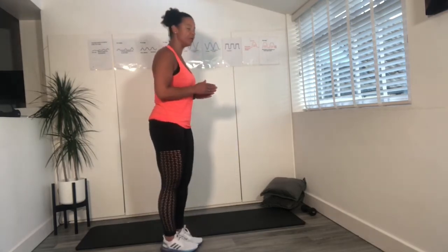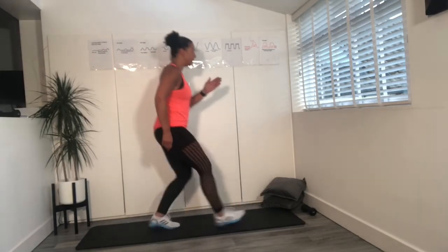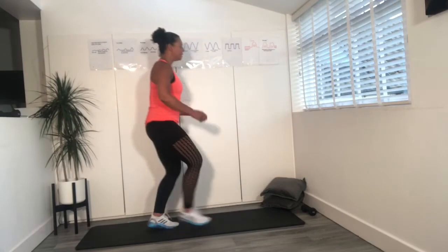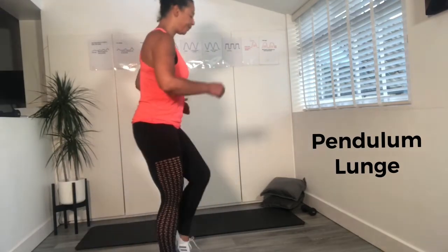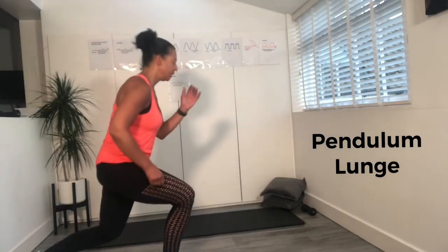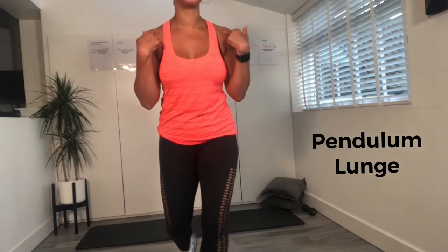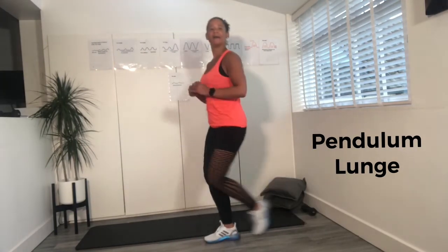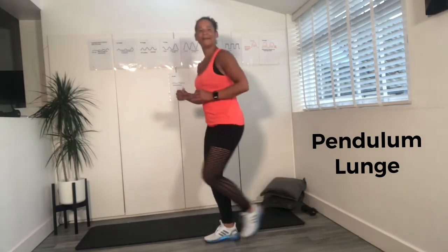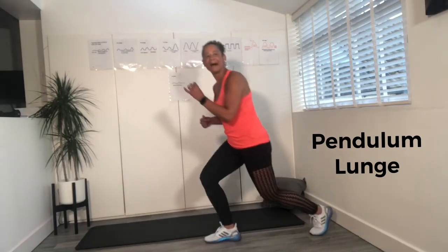Our next leg exercise — we're going to take it into the pendulum lunge. Goes forward, tap in the middle, goes back. Forward, tap, back. Same leg: forward, tap in the centre, back. We always come into the centre to give you that balance. Now imagine I'm pushing back on your shoulders — so stay upright. Forward, tap, back, tap. Just getting that movement. Give me one more. And back.